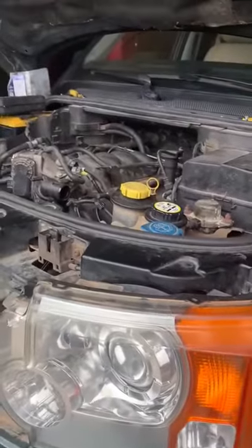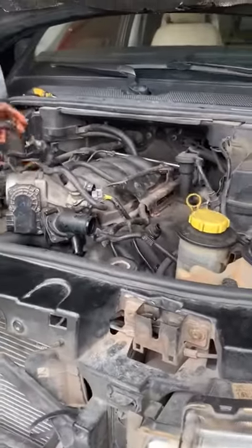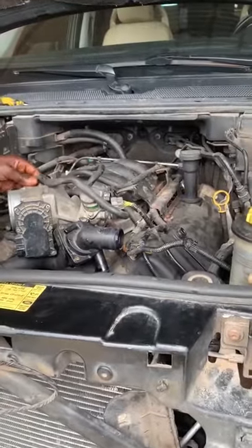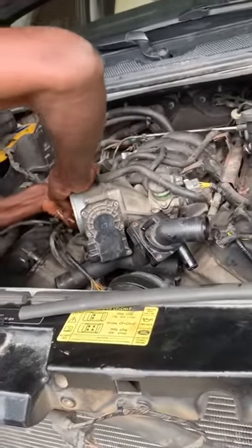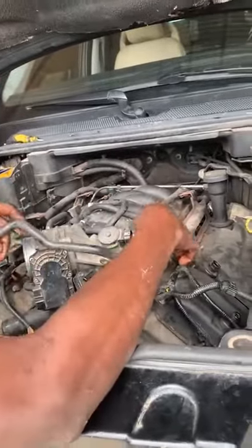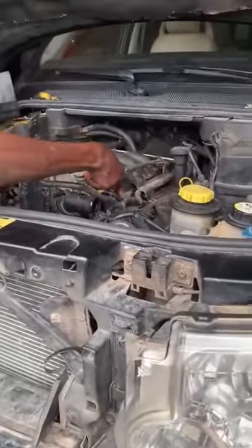The car came into us and when we had a thorough diagnosis, we noticed that the head gasket was blown. Right now we are trying to access the head gasket, bring it out, do the necessary cleaning, replace it, and put it back in the best condition so that the car can run as it should without any overheating problems.